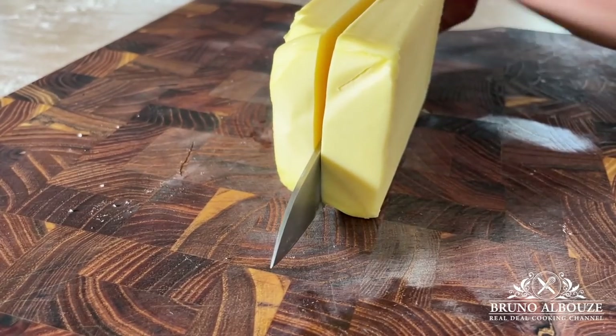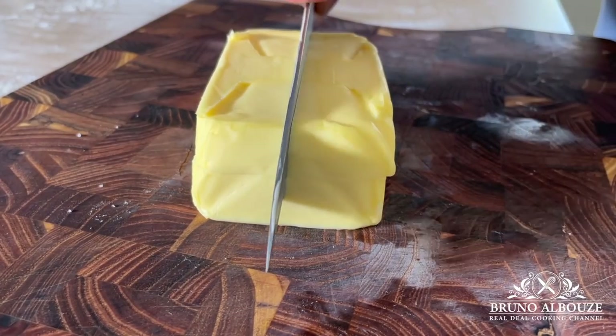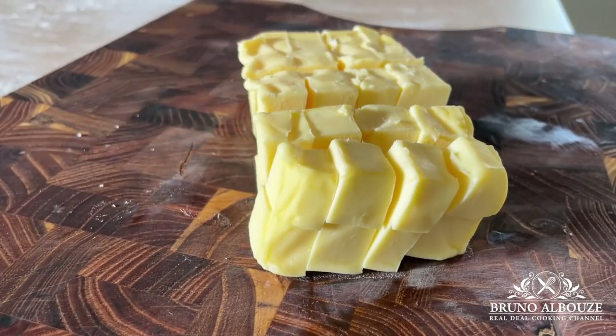Hi there! Salut le petit lapin! Today I am going to show you the quickest way to making puff pastry — a great compromise between the classic one and the inverted puff pastry. Indeed, quick puff pastry only takes a few minutes to make and a couple of hours to rest.